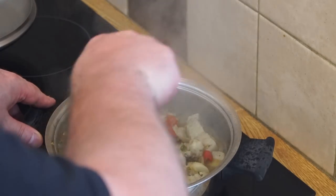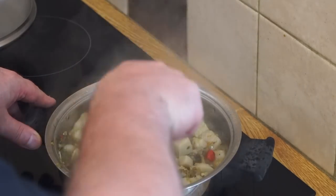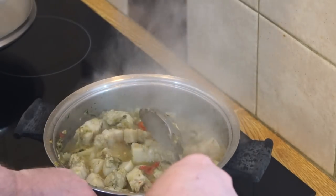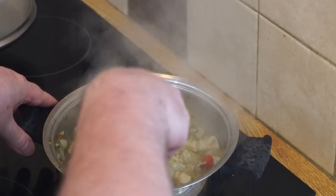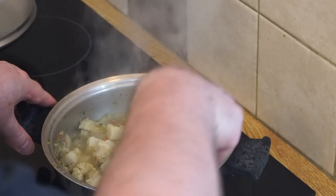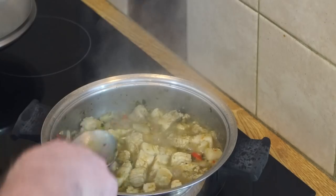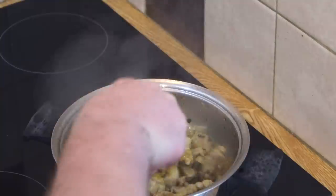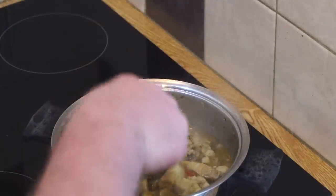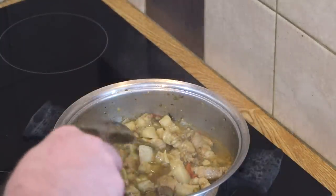I've got it up to a vigorous boil, so I'm going to lower the heat a little bit so that it goes down to a fast simmer and allow that to cook and reduce. I've let that simmer for a while with the lid on because I want to preserve some of the juice. You can reduce this until it really clings to the meat.